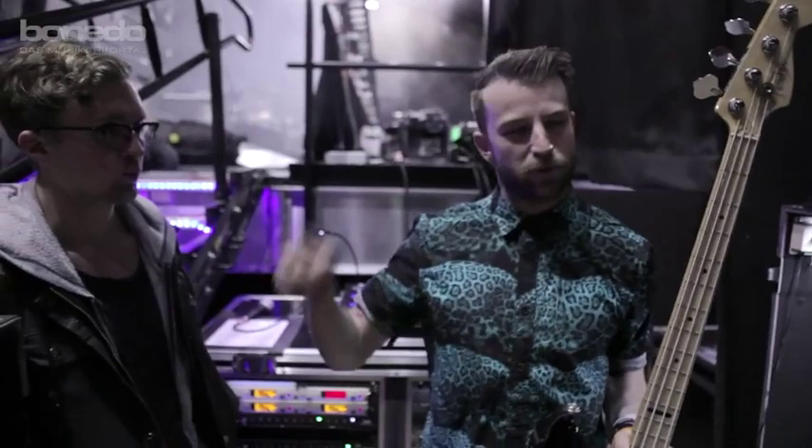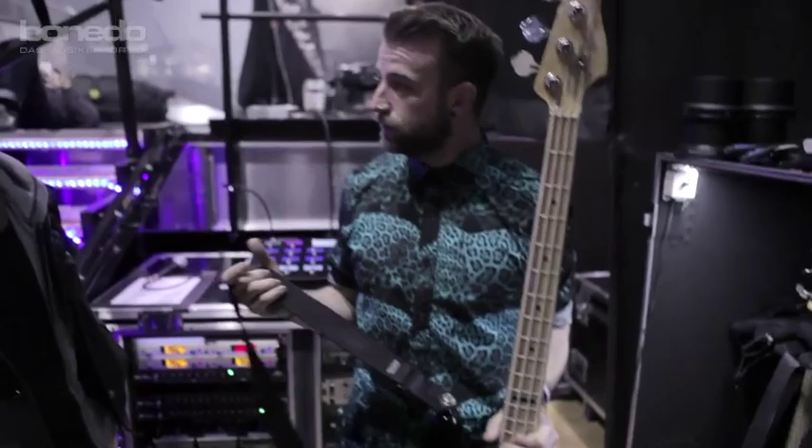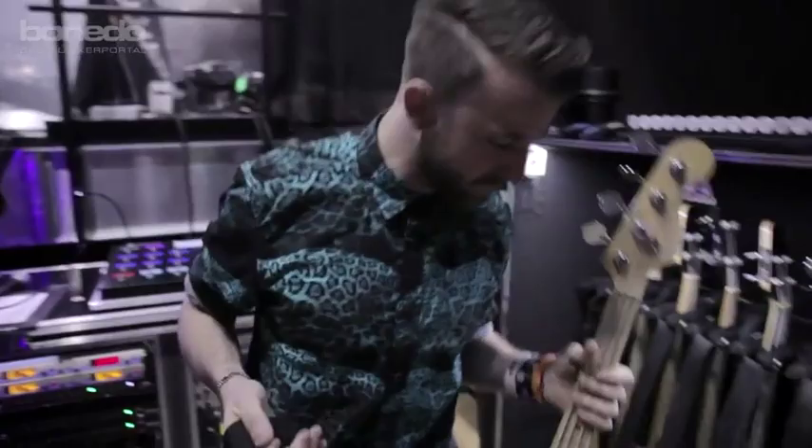There's a part where I do a flip over Taylor, and this is the only bass that I really feel comfortable doing that with — and it still sounds great as well. I mean, that's like the riot sound. Yeah, it is the riot sound, absolutely for sure.